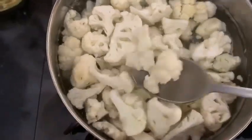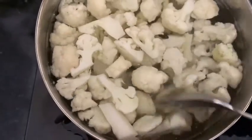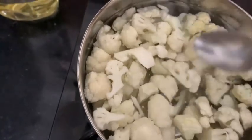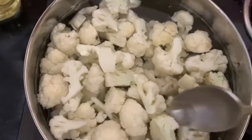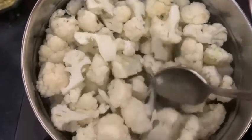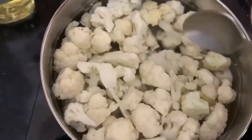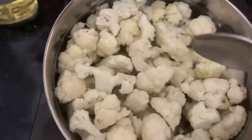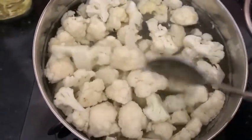Here is the cauliflower. I am now blanching it in boiling water. We can just let this rest for 10 minutes so that all the dirt and any insects come out. Just push all the cauliflower pieces to the bottom, and make sure you choose the biggest cauliflower pieces — they should be coarse — because we are going to be coating it and frying it with corn flour.